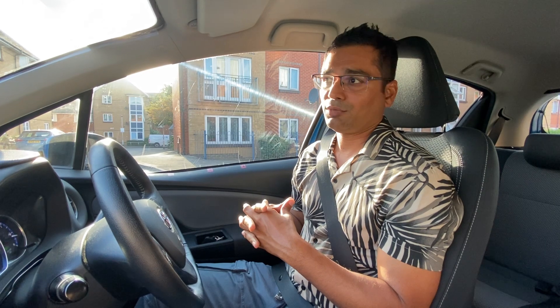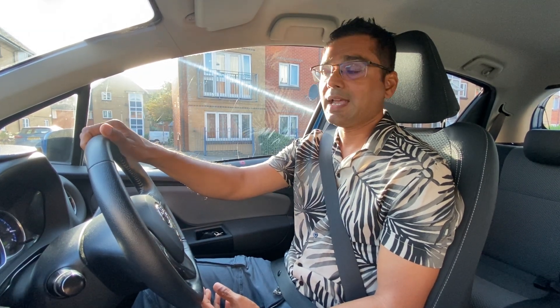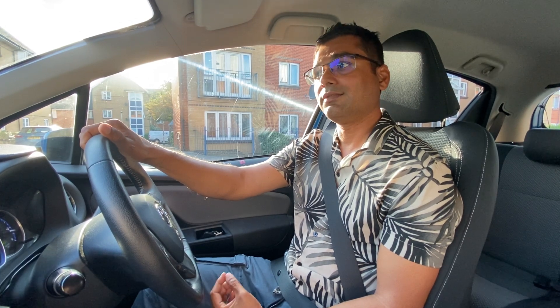If you don't understand anything the examiner says, you're allowed to ask them. To summarize the full instruction: 'This is your reverse park exercise. Go and stop alongside the car, then reverse and park behind it keeping your car reasonably close to and parallel to the curb. Finish within two car lengths, ignore the driveway at this occasion, any drop curb treat like a raised curb, just like you've been practicing with your instructor.' They will also say 'Ignore the yellow line at this occasion' if there is one.